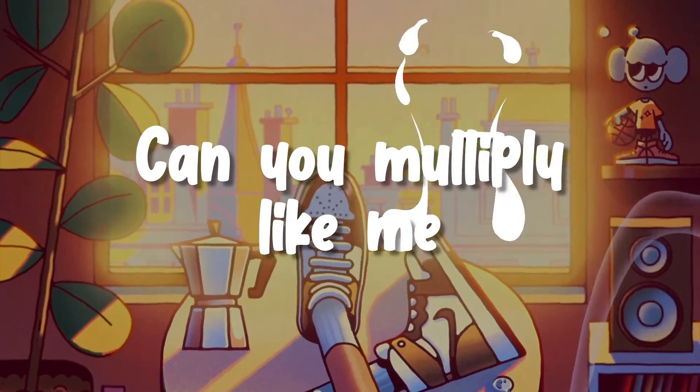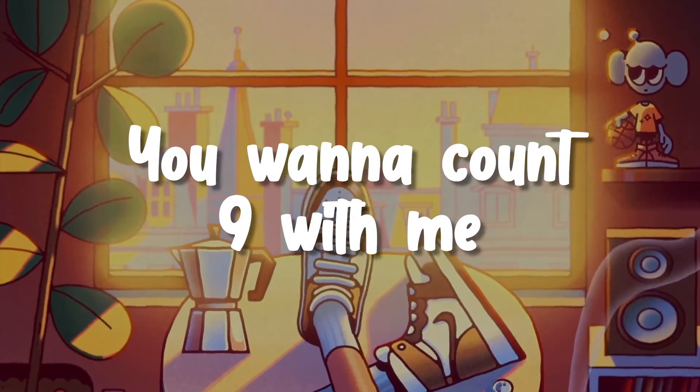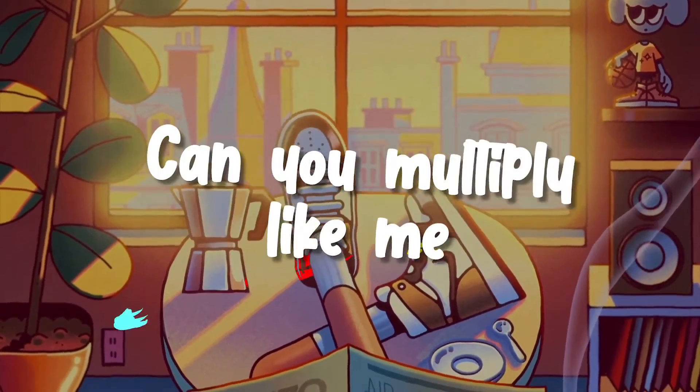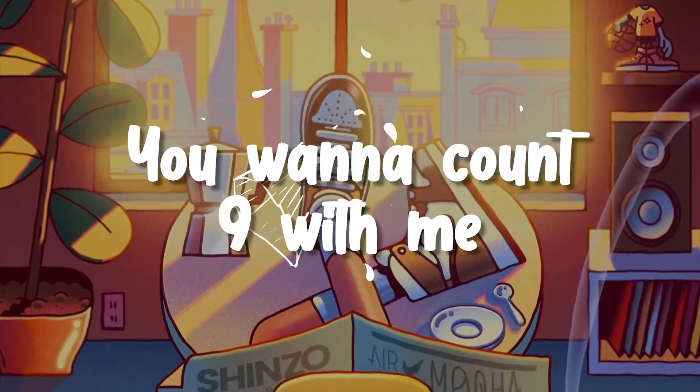Can you multiply like me? You wanna count nines with me? Can you multiply like me? You wanna multiply with me? Can you multiply like me? You wanna count nines with me? 9,